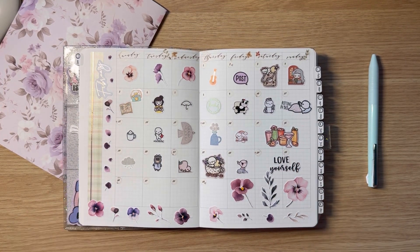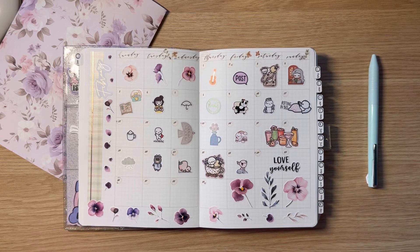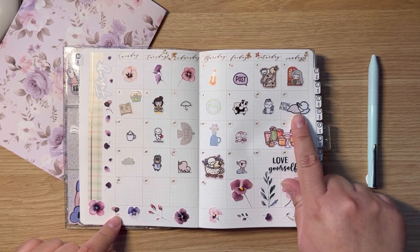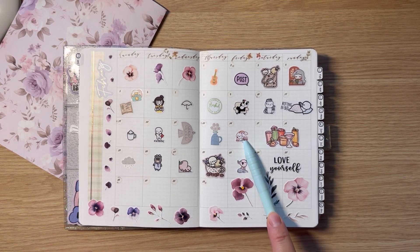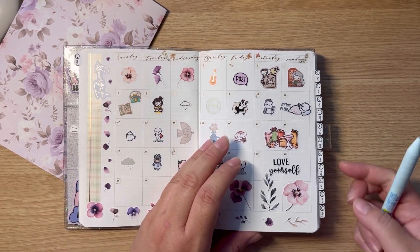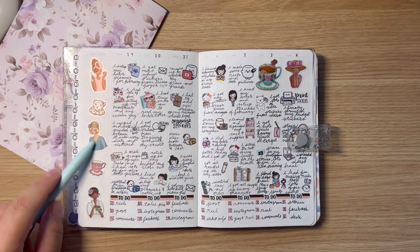This is how my February turned out so far — I love how cute it is! I love all the stickers. I haven't finished it yet because I'm filming ahead of time, so I still haven't completed the month, but I think it looks so cute. I love it. These are a couple of freebies that I got from a planner friend — I'm like, let me use them so I can have them as memories. Let me start with the first week of February. You guys can see I used my beautiful stickers from The Giving Girl.